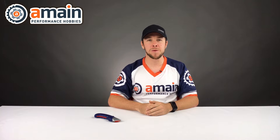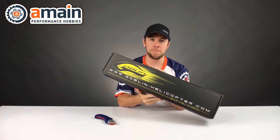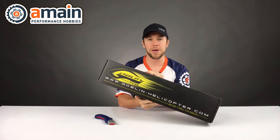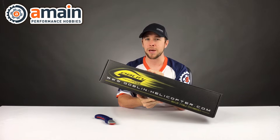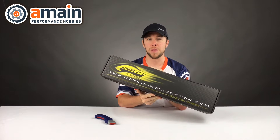What's going on guys? This is Jason with A-Main Hobbies and today we're going to crack open the new SAB Goblin Fireball Helicopter. This is the Super Combo kit — it comes with a motor, speed controller, servos, blades, almost everything you need to get going. There is also a second version available which is just the helicopter and the motor combo, but today we're taking a look at the Super Combo.